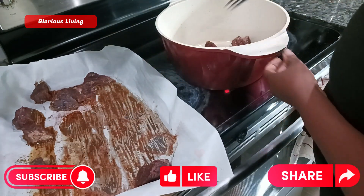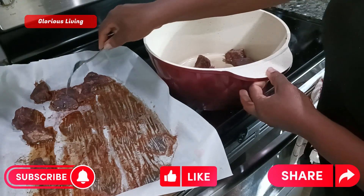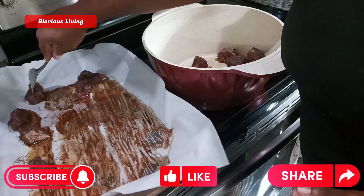If you're new here, please subscribe to my channel and put on your notification bell so that any time I upload a video you will be among the first to be notified.